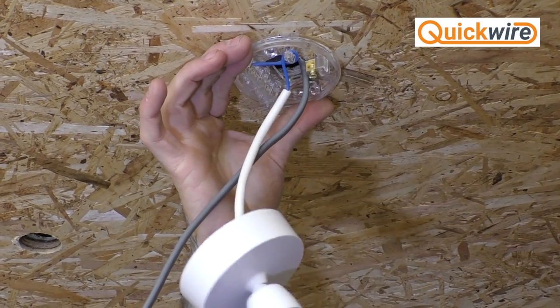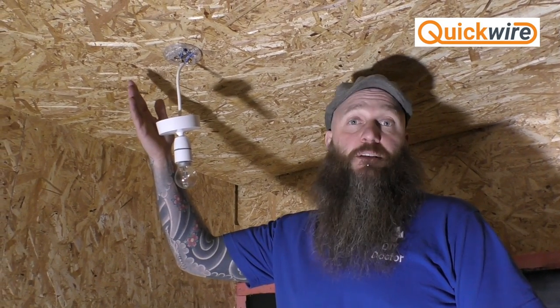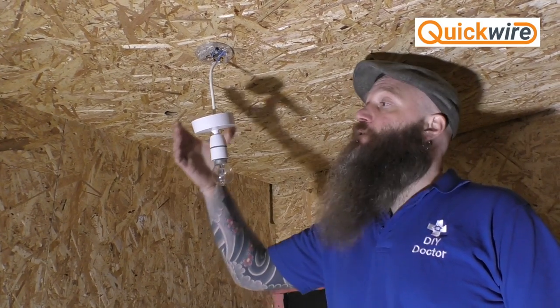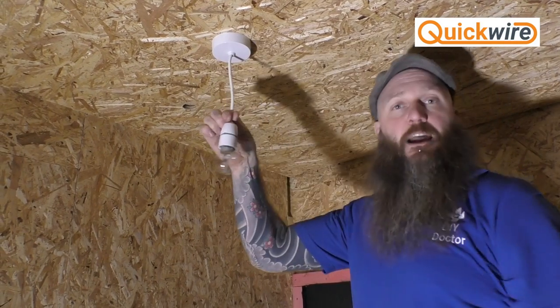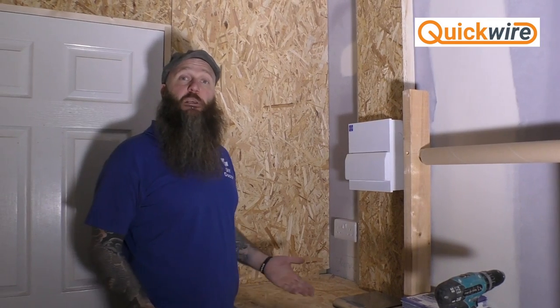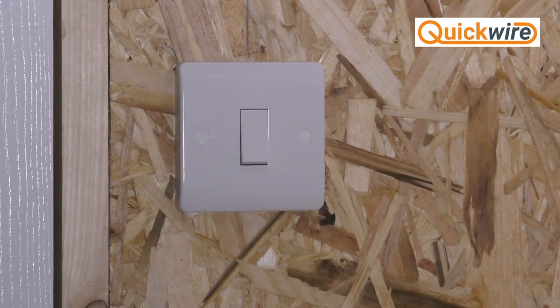There are a number of videos on the DIY Doctor website showing how to connect up a pendant light. We've now fitted the light — a basic pendant — connected up in the normal way: live to live, neutral to neutral, and earth to earth, then popped the cover back on. The light end of the installation is now complete. We now need to turn the power back on so we can test the circuit — and we can try the light at the switch.